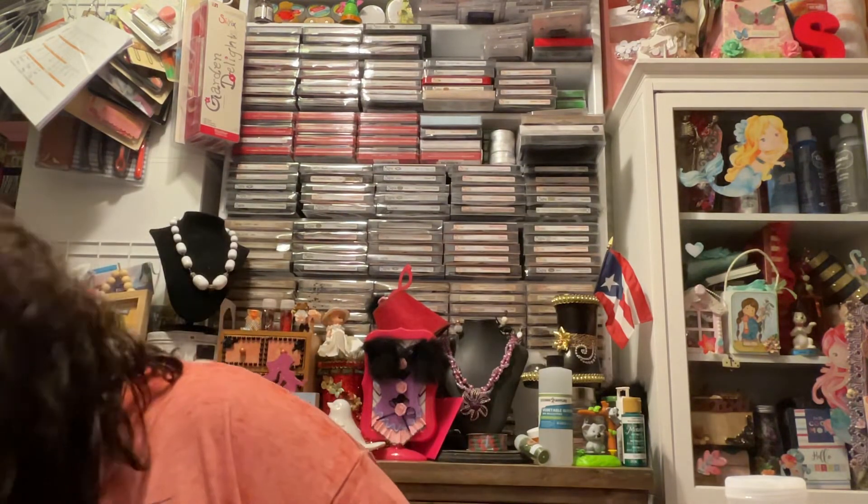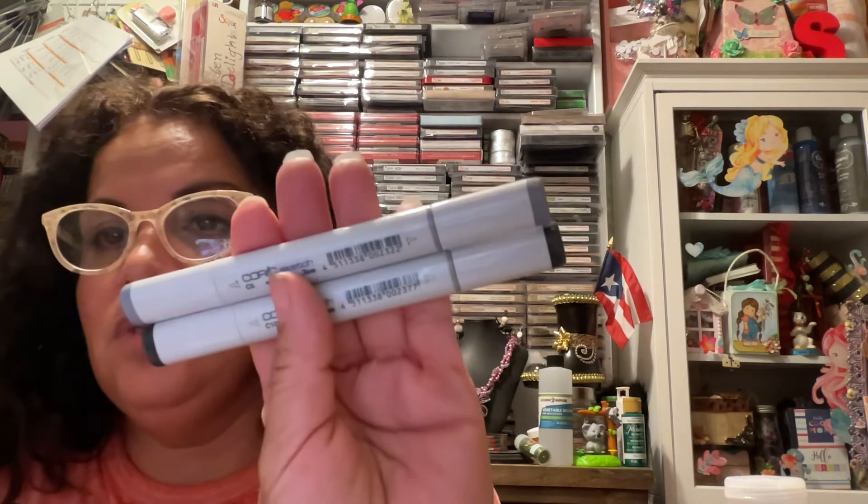I was actually able to pull out two markers which I know I barely use — I'm wondering if they just dried up. These are my C10 Cool Gray and my C5 Cool Gray. I'm going to insert a bit of liquid that you can use for alcohol markers — I forgot the name — to see if I can get the color back. If not, I'm going to order the refills.